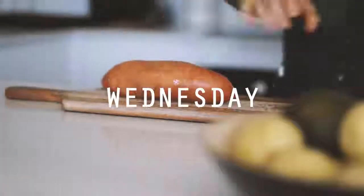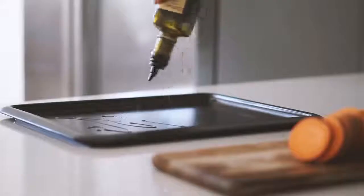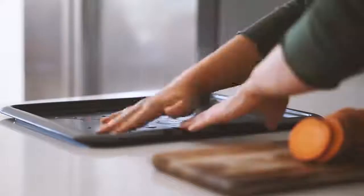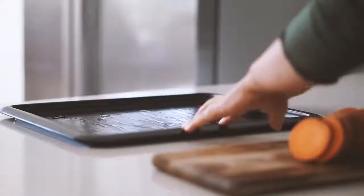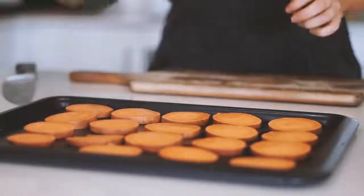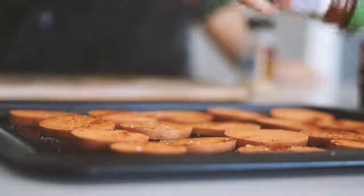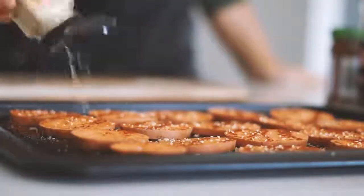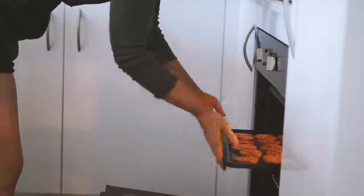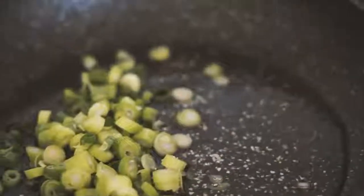Moving on to Wednesday. I started with one sweet potato which I chopped into disc circle-shaped pieces, put some olive oil onto a tray, and placed the sweet potato on there. I topped that with some Himalayan salt, paprika, and garlic, then put it in the oven for about 30 minutes to roast.